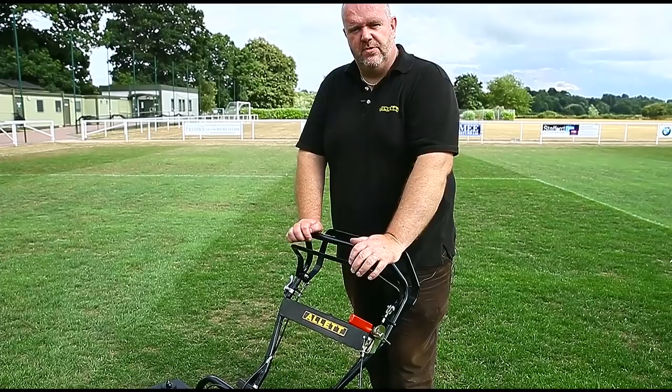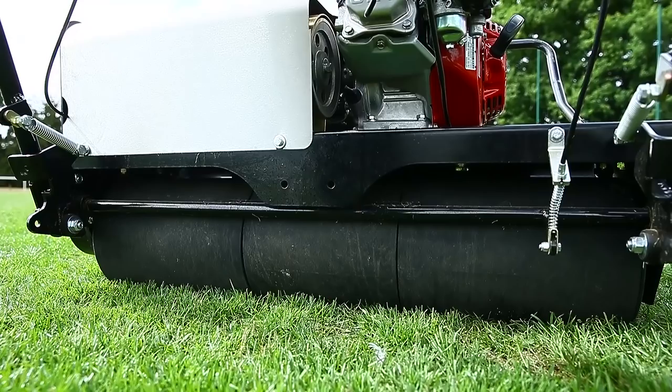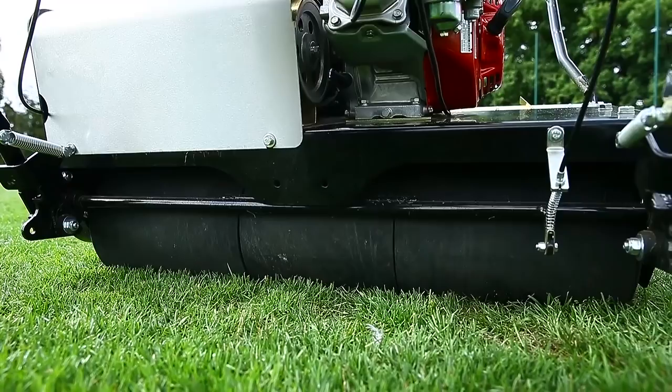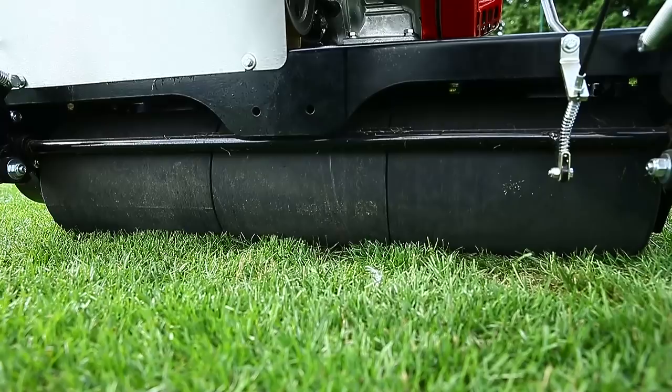All the Buffalos have a rubber-coated rear roller — steel constructed but with a hard rubber outer. On the Buffalo 34 it's three sections, so when I tip back to turn you can see one roller going forward and one going back, which makes turning a lot easier and causes less damage to the turf at the ends of the runs.